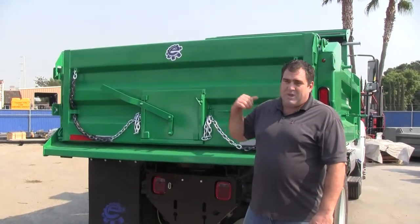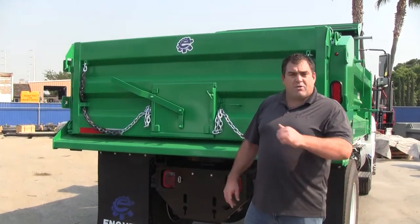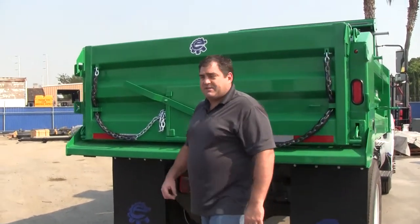And as you can see, we can paint these bodies any color to match your brand. I'm going to go operate this body and take a look at how these gates work.